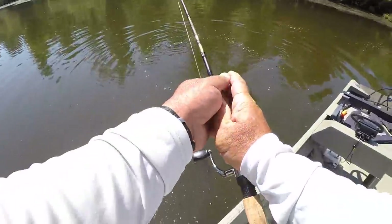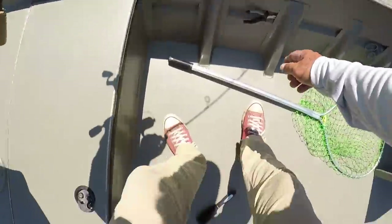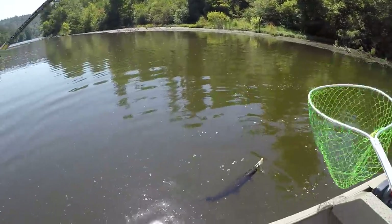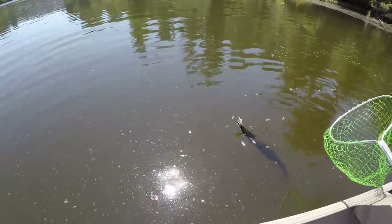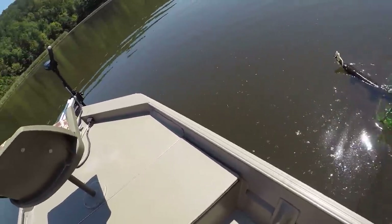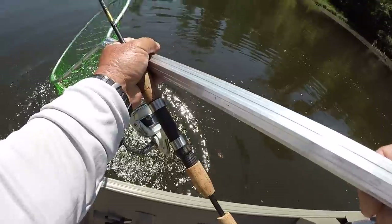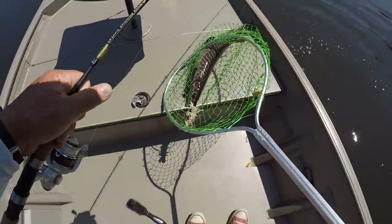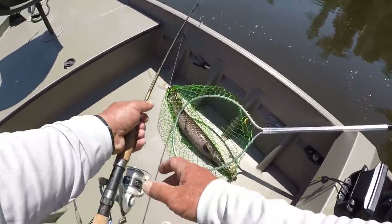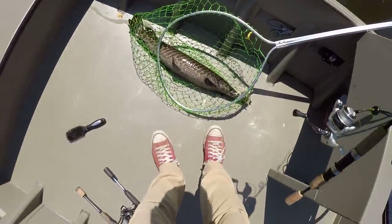I'm using a light action rod — it's a crappie rod made by B&M, a Bucks jig pole. Look at that — what a pretty gar! Let's get him. That was a fat one right there — I'm gonna say 32 inches probably, but he's healthy, real healthy.